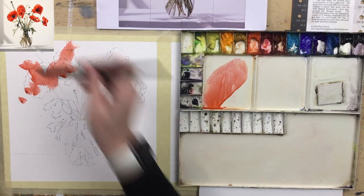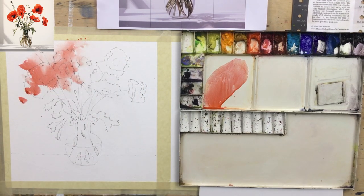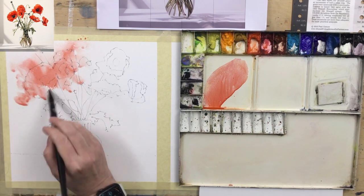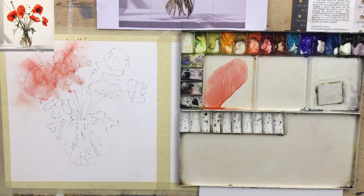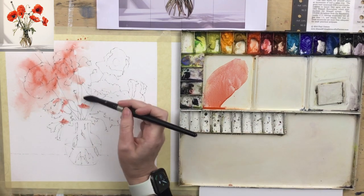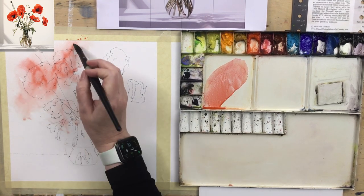I've got a damp brush — not sopping with water, although blossoms will probably come along. I'm just softening those edges with a clean brush, and I'm working quite fast because I don't want that paint to dry. If I get some runs or blossoms, I don't mind. I don't want hard edges at the outside — they're easy to miss. You can go quite nuts at this point because this will dry back.